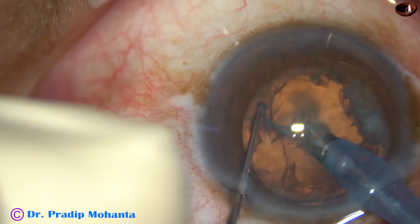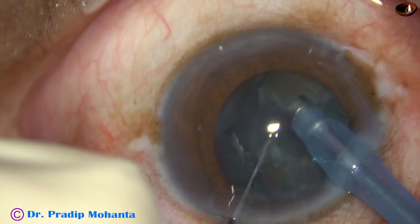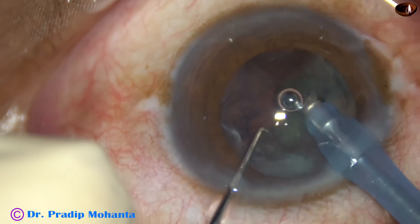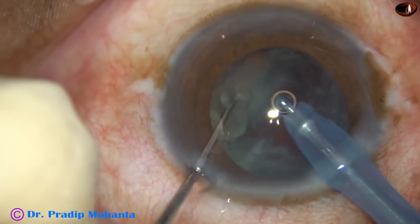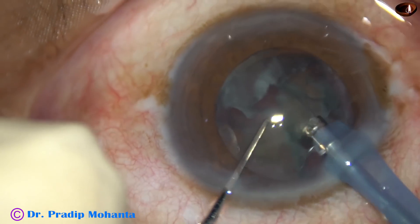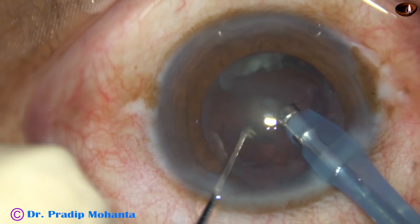Now the tip is buried into the substance of the nucleus and at the center it is placed in irrigation with vacuum, and the nucleus is sliced. Thus the nucleus is divided into several pieces, and then using only 20 to 30% ultrasonic energy, we can emulsify the pieces. The nucleus is managed.